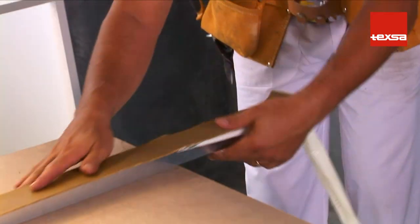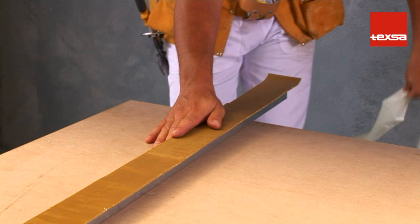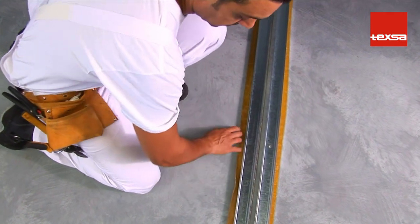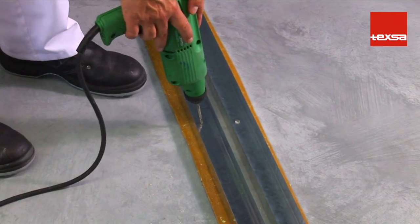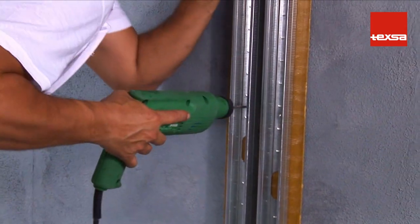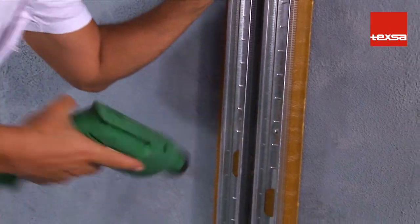This will prevent the plasterboard sheets from resting directly on the base and avoid the formation of an acoustic bridge. Install the tracks in their designated location, leaving a minimum separation of 5 mm. We recommend that the support base upon which each structure rests also be independent, so as to prevent the transmission of vibrations from one structure to another — it's very important to avoid any contact between them at any point.